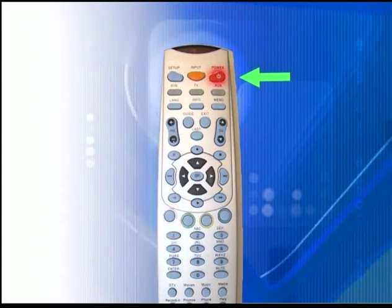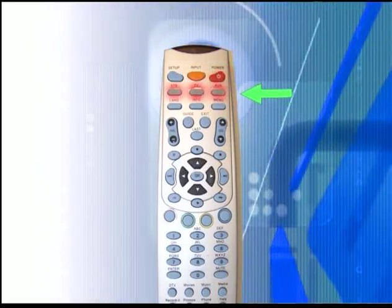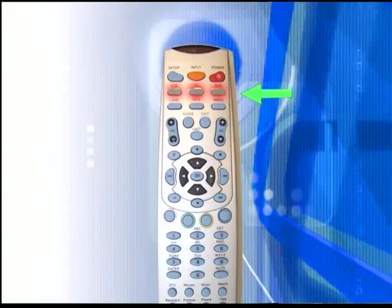The power button turns specific devices on and off. As stated earlier, this remote can control up to three devices and has been programmed by your technician.